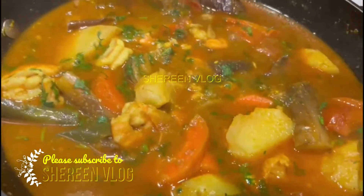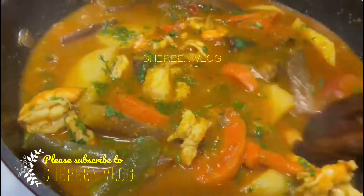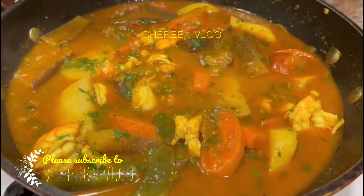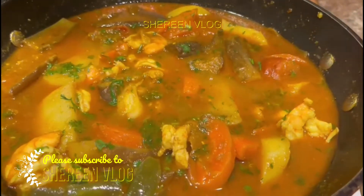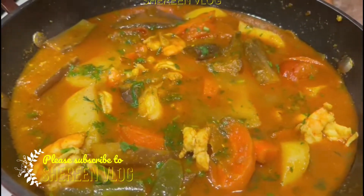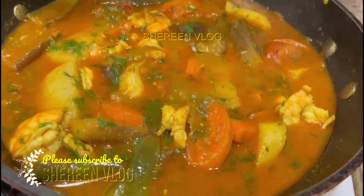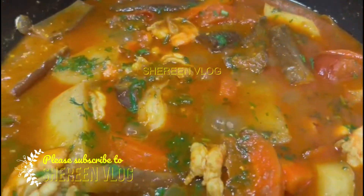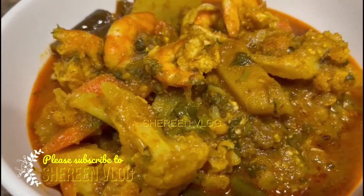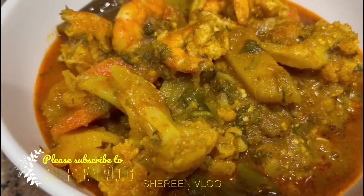It has cooled down now. If you enjoyed my channel and liked this recipe, please subscribe to my channel and support me. Thank you for watching.